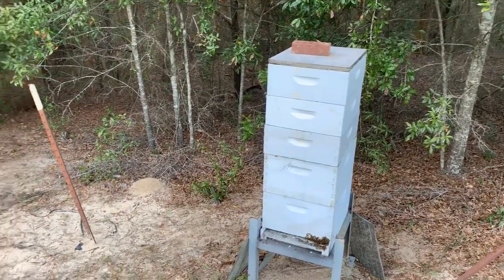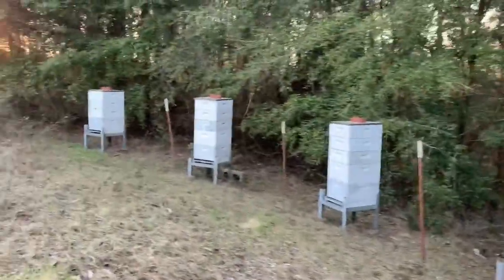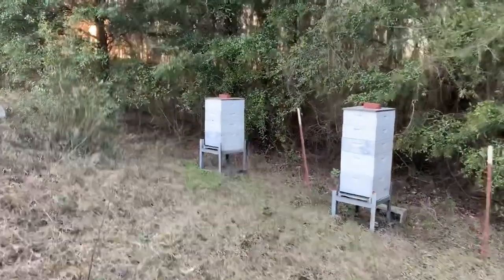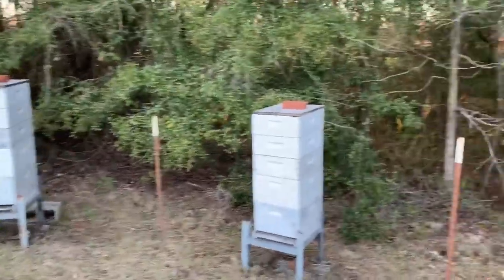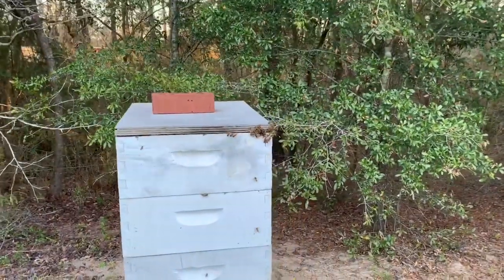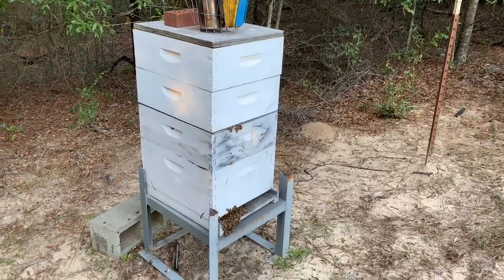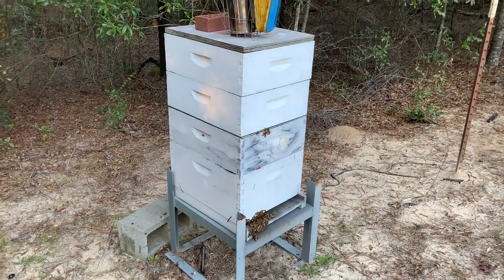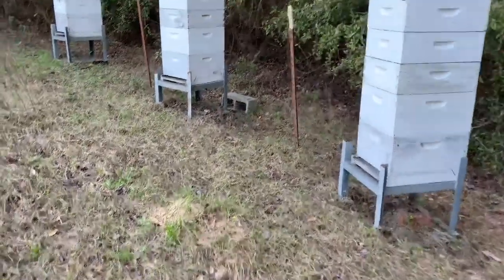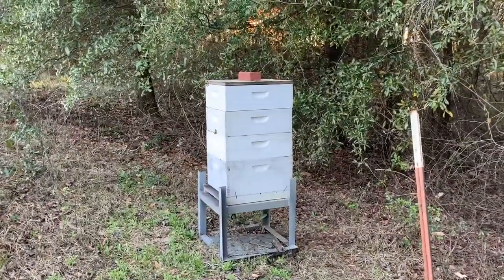Just got this done out here at Honey Hill Farm. All these boxes were packed, so I put a couple of extra boxes on them. I don't know if it's quite time for that, but they needed more room — I hope they don't swarm. You can see the bees just boiling out of the top of that one already; there are two boxes I've added and they're already coming up and out of there. I did put a queen excluder on this one — we'll see how that goes. Remember, that box was a deep and a medium packed to the gills, so I'm going to see if they go up through that queen excluder.